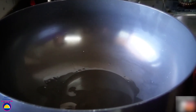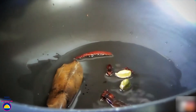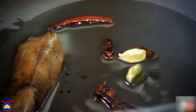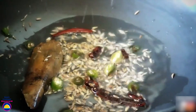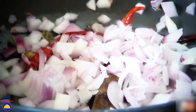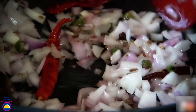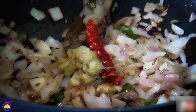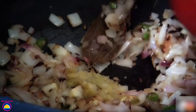First heat oil in a wok. When the oil is hot, add the whole garam masala — cinnamon, cloves, bay leaf and cardamom. When they start crackling, add cumin seeds. Now add finely chopped green chillies and 2-3 dry red chillies. Add finely chopped onions and toss so that they become translucent and light pink in colour. Add ginger garlic paste and let it incorporate with the onions.